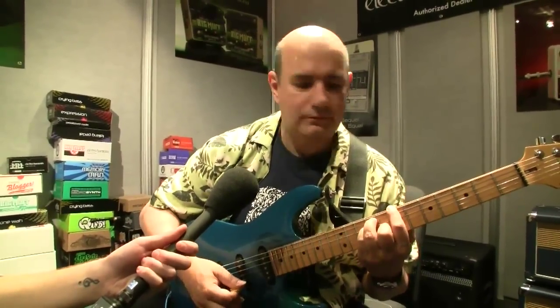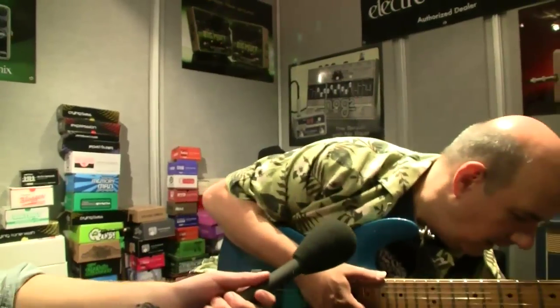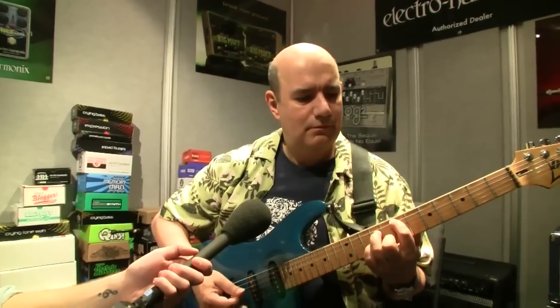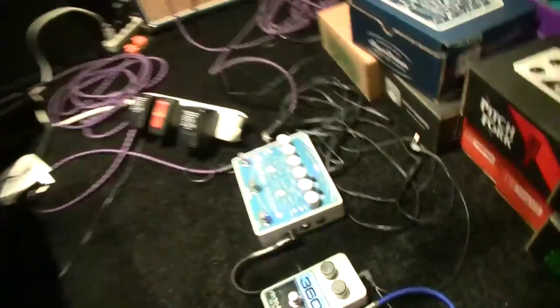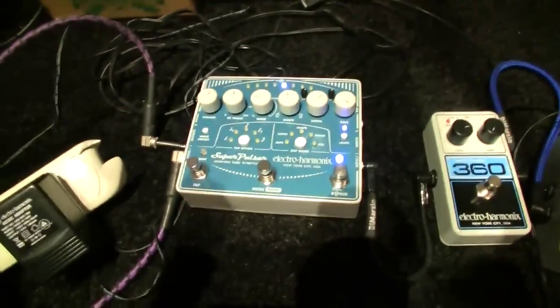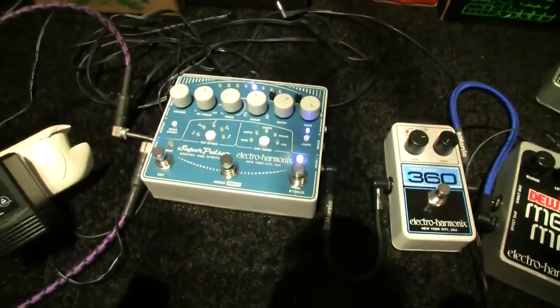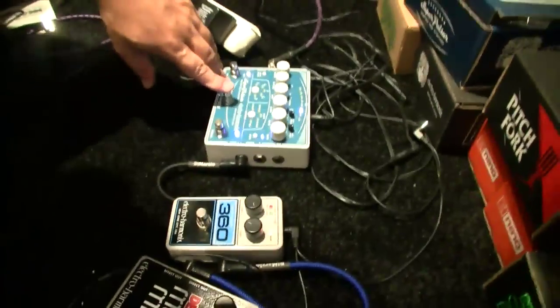Now I'm going to show you an inverted tremolo, and the next one will be an envelope-controlled tremolo.